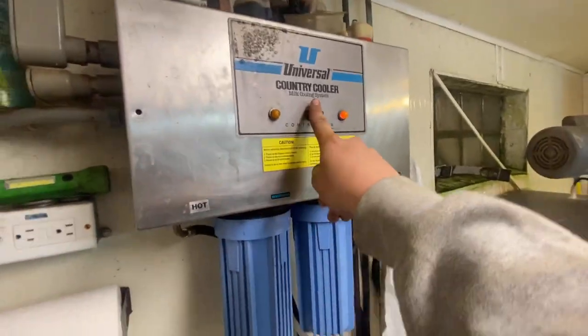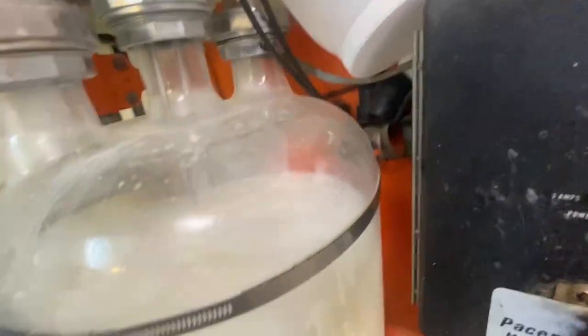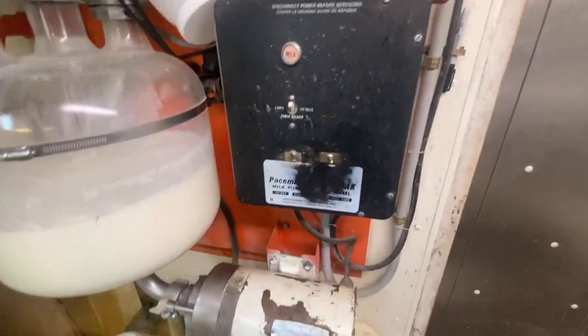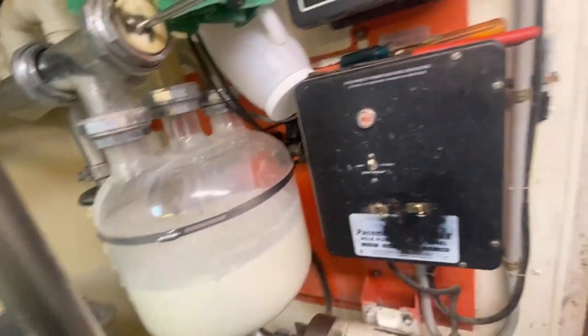So we're roughly halfway through milking now. We've got to go in here and switch this to cool. You can see the milk coming into the receiving jar - there's one side, there's the other side, and there's the pump just kicked on, pumping it up through here, through the sock. The sock catches anything that shouldn't be in there, but there's hardly anything in there. There's the milk coming right from the cows - it's hot still, but this is what cools it.